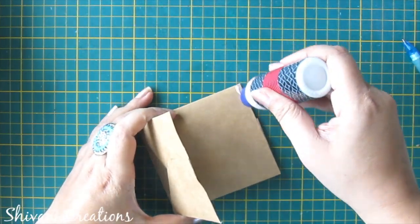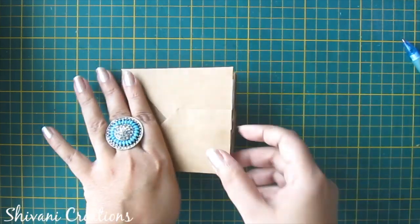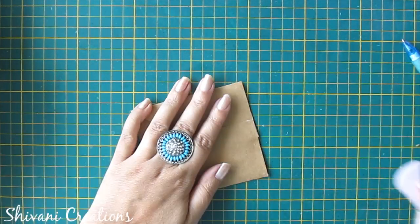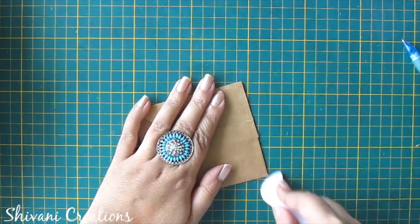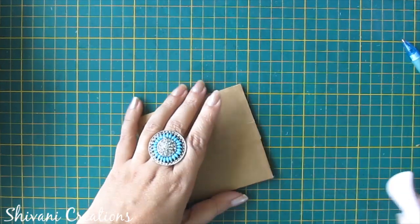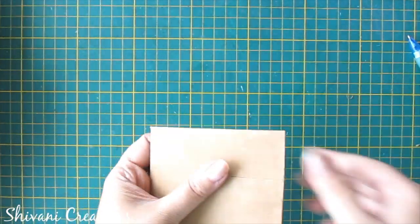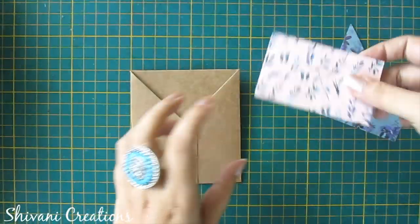After securing it you will get your third pocket. Now I am just decorating it.